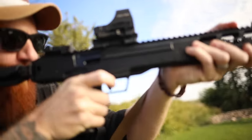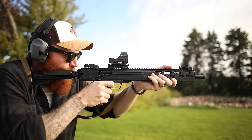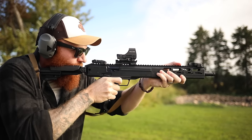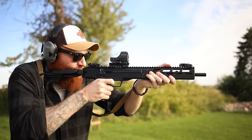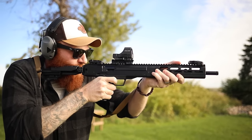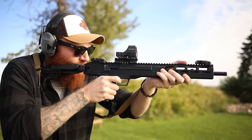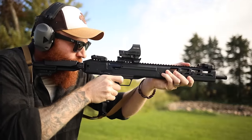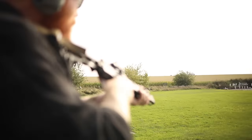Wow, this is the least ergonomic rifle I've ever felt. I just cleared the Texas Star from 75 yards with it on the first try, so maybe it ain't all bad. No, it's not too bad.